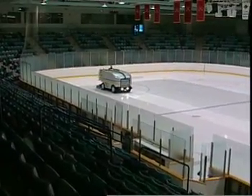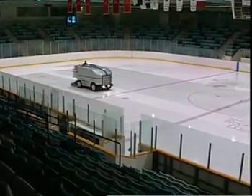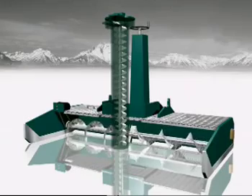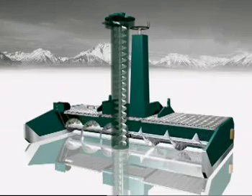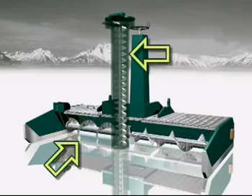During normal ice resurfacing operations, be sure the ice surface is free of debris. If the vertical auger picks up debris such as a puck, it could eventually jam at the top of the auger, blocking the path of the scrapings into the snow bin. If this does happen, the first thing you have to do is determine whether the obstruction is in the horizontal or vertical auger.